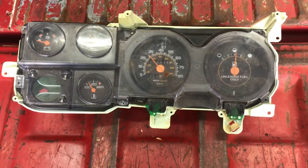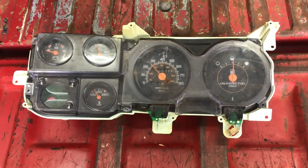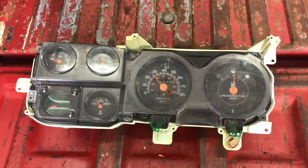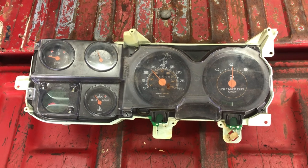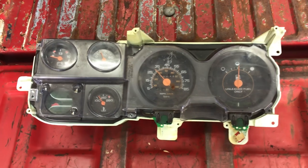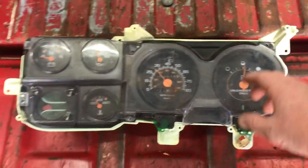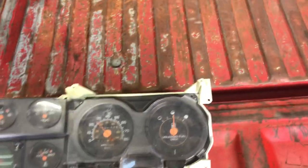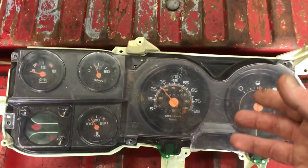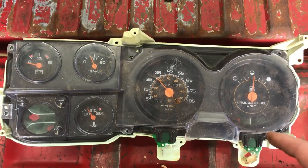Hey guys, welcome back. I just wanted to show y'all some common issues with these gauges. I've been working on a truck where the gas gauge wasn't working. That's pretty much the one gauge on a vehicle I've got to have working — I want them all to work, but the gas gauge is essential. I just wanted to run y'all through this — this is typically where your issues are.